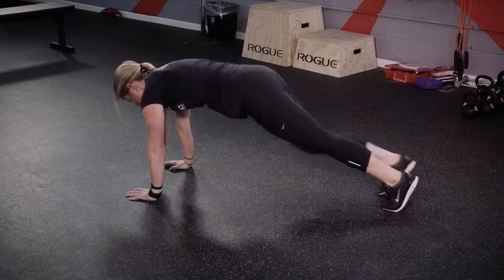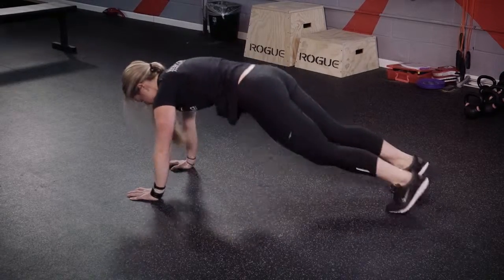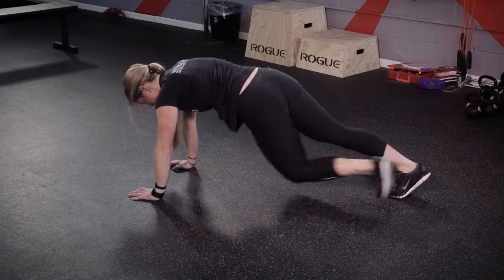The fast version of this, as shown by our model, and the moderate, make this exercise very challenging.